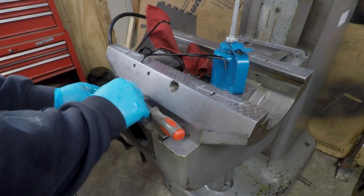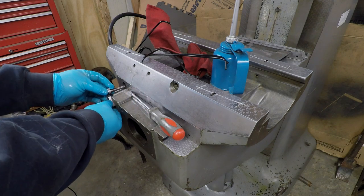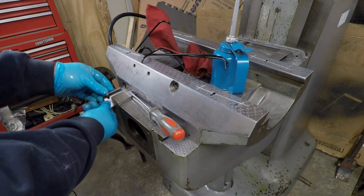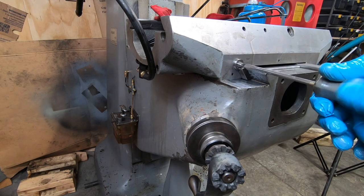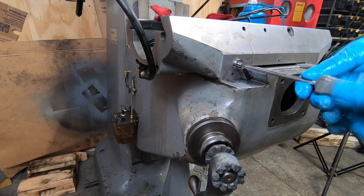I used a file to get rid of those burrs before seating the gib into the saddle ways. I'll likely come back and adjust the gib later once the entire machine is together.